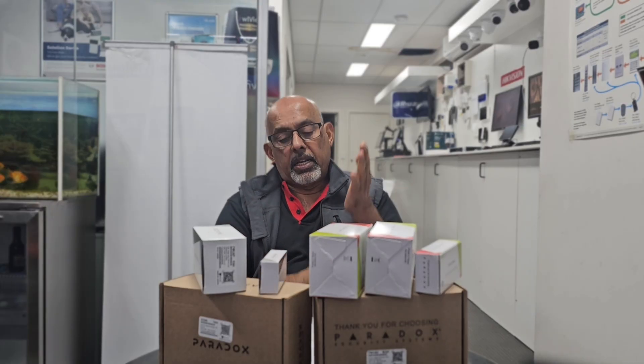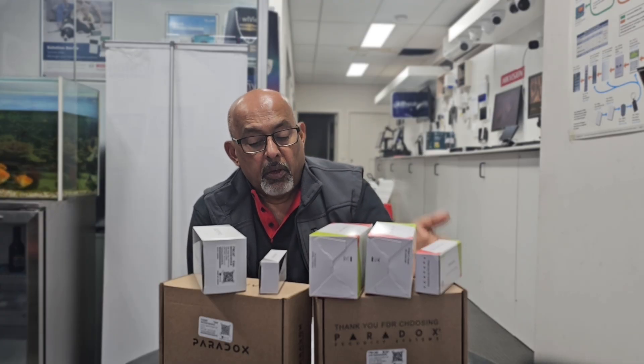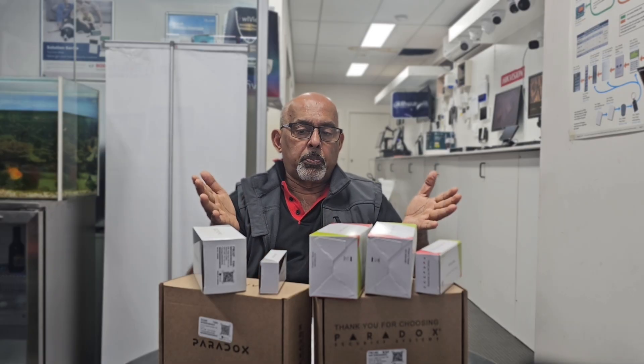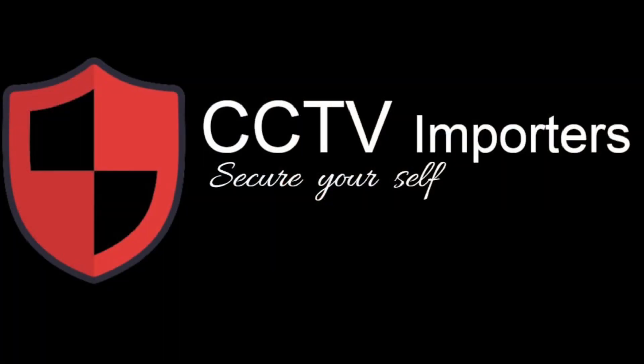Whether it's the NV5, the rugged DG85, or the IP150, we've covered the full Paradox range available through CCTV Importers. Anything you need to purchase, you're welcome to visit CCTV Importers for these products.